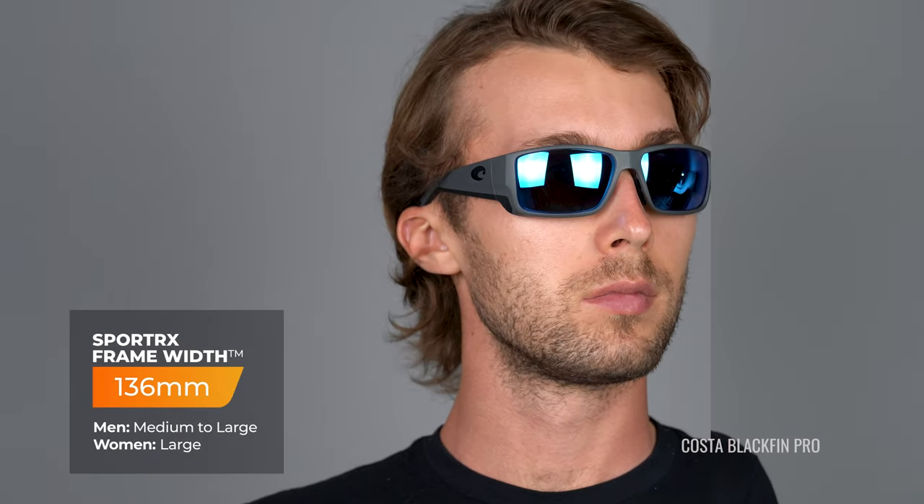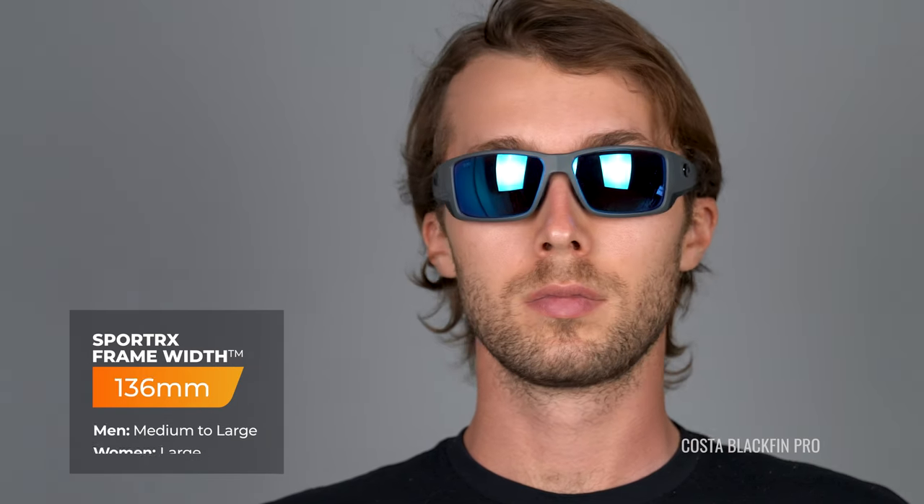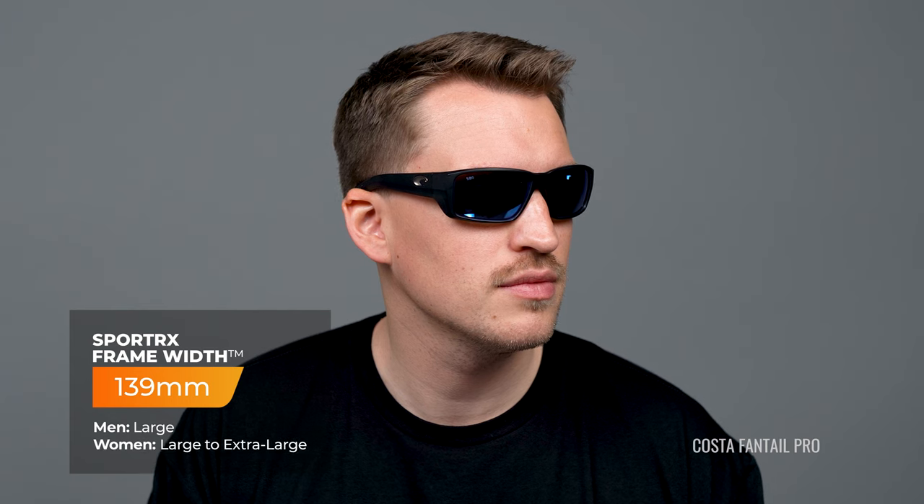One thing you do need to note is that these are the Pro Series, and both styles are larger than their non-pro counterparts. The Blackfin has an SFW of 136 millimeters, which gives you a medium to large range for men or large for women. The Fantail has an SFW of 139 millimeters, which gets you in the large for men or large to extra-large for women range.